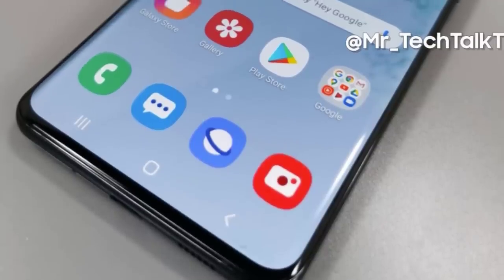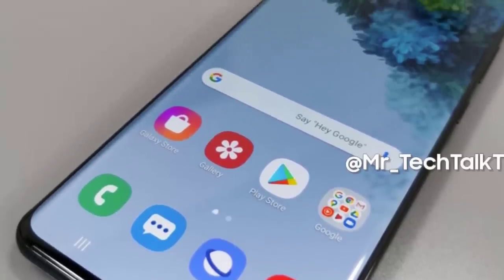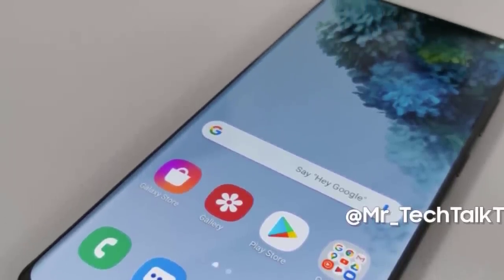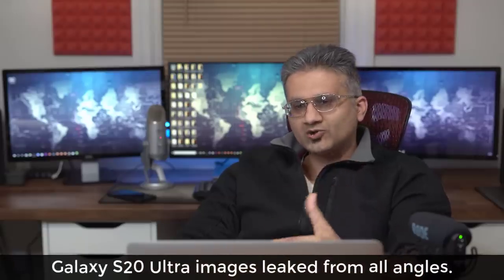Hey guys, Sock here from Socky Tech. In today's video we're going to be talking about the Samsung Galaxy S20 Ultra. There are only a few days left before the official release on February 11th, but we have even more leaks coming out of the S20 Ultra.